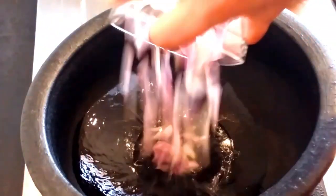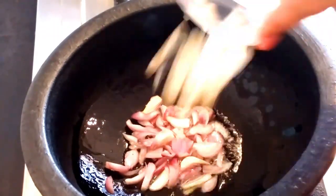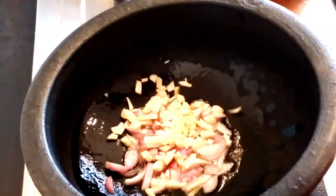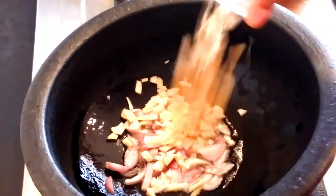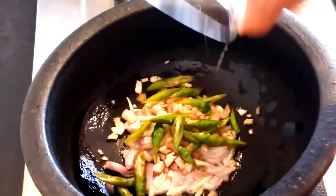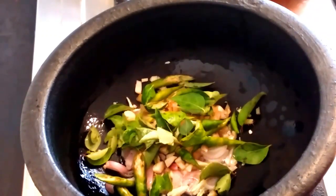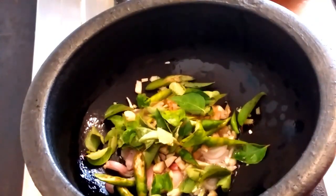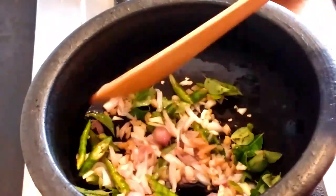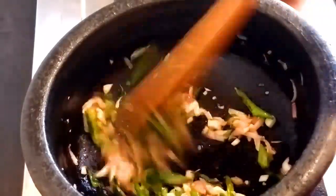We will put 2 tablespoons of chicken, and we'll add 1 tablespoon of chicken and onion. We will add 3 tablespoons of chicken, then 1 to 2 tablespoons of chicken.